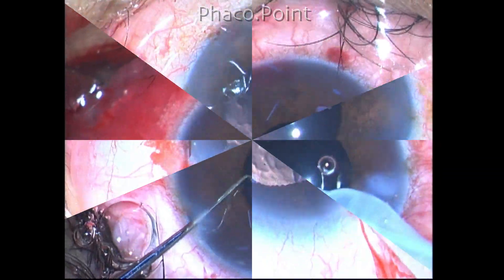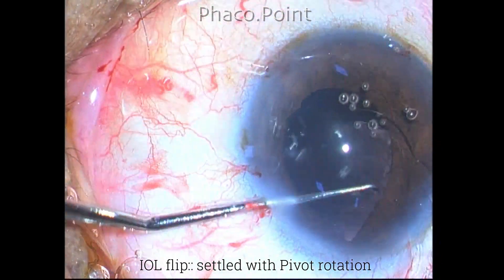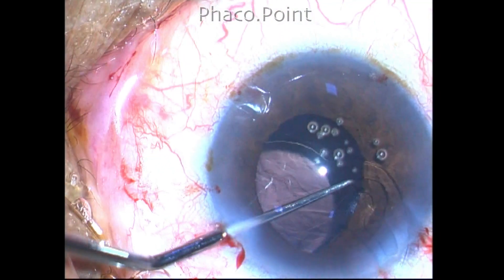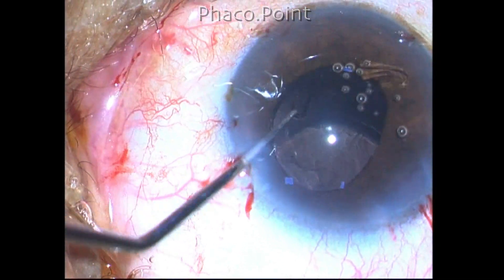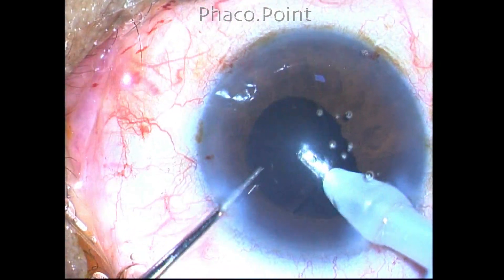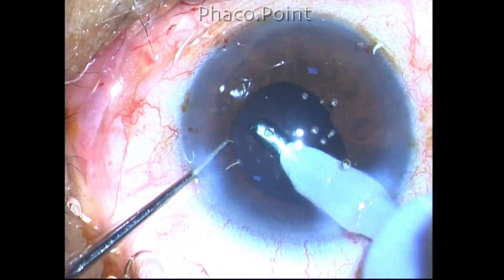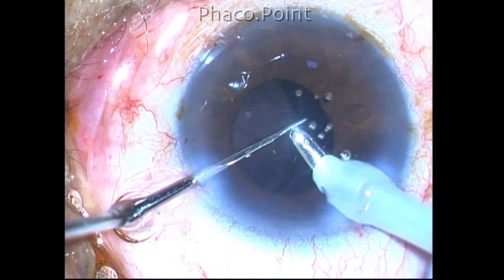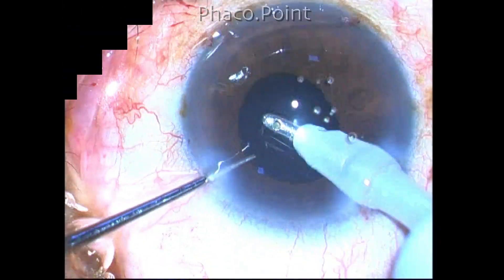In the next example, while injecting the intraocular lens it flips over and goes upside down. In such a scenario it is possible to leave the lens as is within the capsular bag, but it would be a good idea to flip the IOL back to its original position. For this you can use the pivot rotation technique where a 360-degree pivot is utilized to settle the intraocular lens the right side up within the capsular bag. I hope you try the pivot rotation technique and I hope it works for you. Thank you all for your attention.